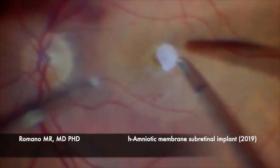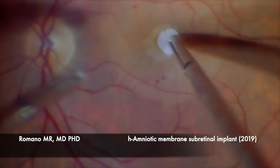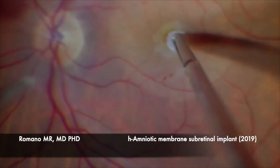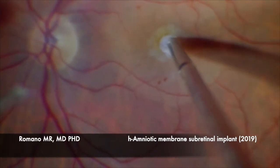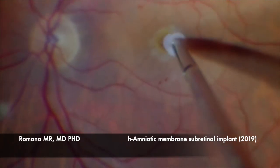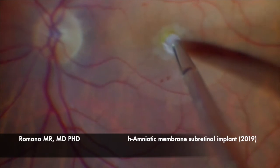Now, as you can see, the stromal layer is adhesive just on the retina, and now we are trying to fit it under the edges that were previously detached from the RPE. As you can see, it's going well.